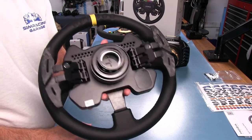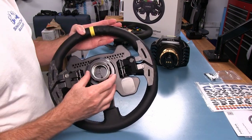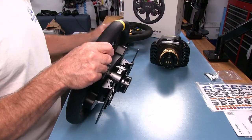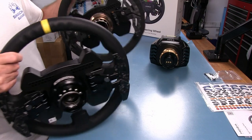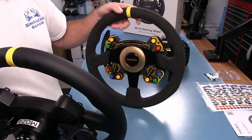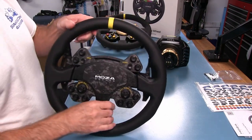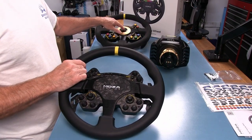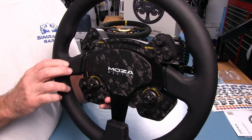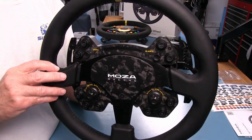It has a big NRG-style quick release, which all Moza wheels use because of their wheelbase hub system, and that adds some weight. The quick release has six balls on the front and four on the bottom, same as the Version 1. This one comes in a black scheme with gold accents and is more colorful mainly because of the buttons. We've replaced the gold ring with a flat forged carbon fiber plate, which I like a little better — it has a 3D effect in the light.